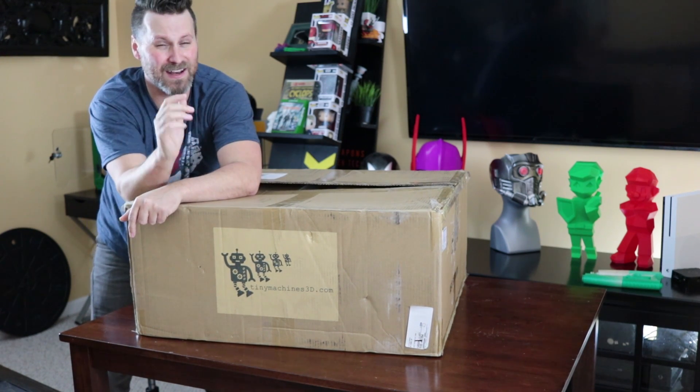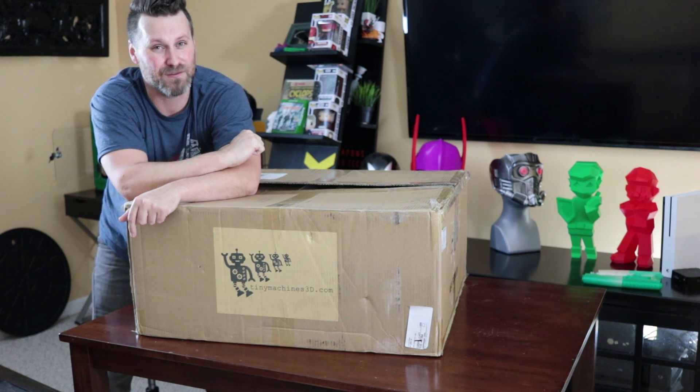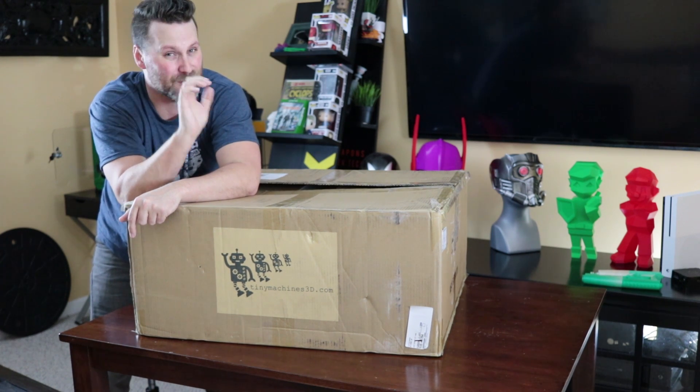It's a little late in the evening and I've had an extremely long week of work, but extremely excited to get this unboxed. So let's get it going.